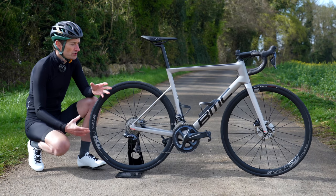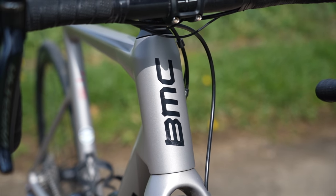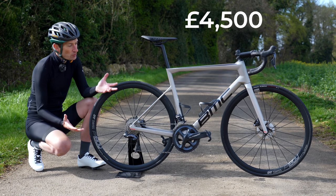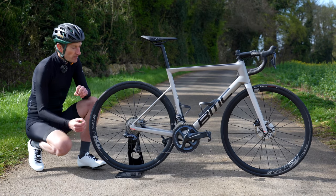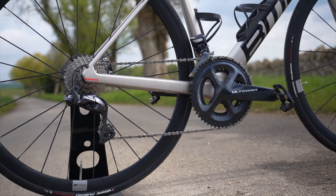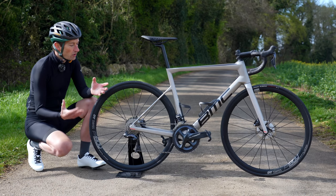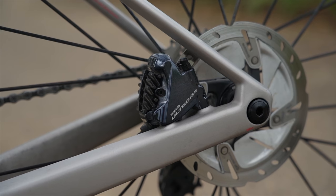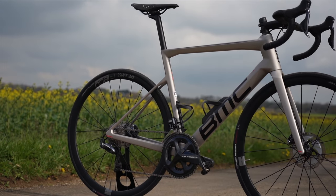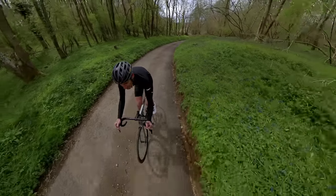BMC offers a wide range of models to choose from to suit most price points — I'll put a link to their website below so you can check what suits your budget. This bike costs £4,500 here in the UK and it's well specced for the most part. We have a Shimano Ultegra Di2 groupset, so electronic shifting and hydraulic disc brakes — probably one of the best groupsets you can buy. It's nice to get a 52-36 chainset with an 11-30 cassette, giving you good top-end sprinting speed and a nice low gear for climbing.